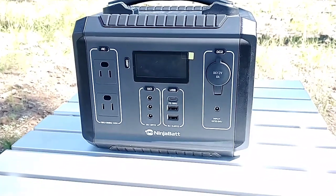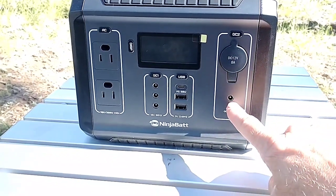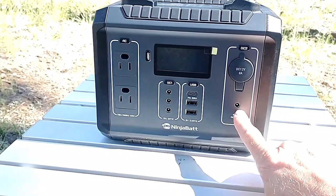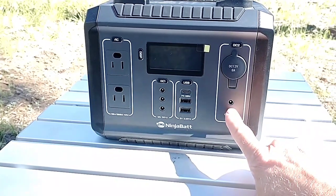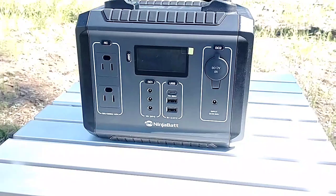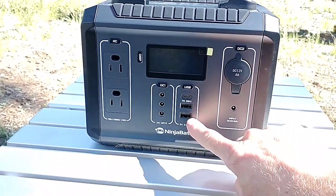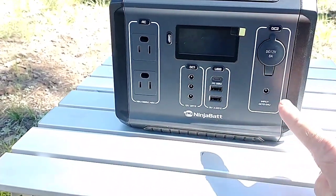First of all, I want to be clear on something. This is the only input — this is where you charge it, either from a wall outlet, cigarette lighter, or your solar panels. Not this other port. There are other reviews online that are inaccurate. These other ports are outputs.